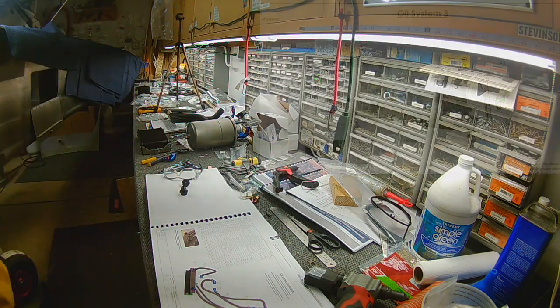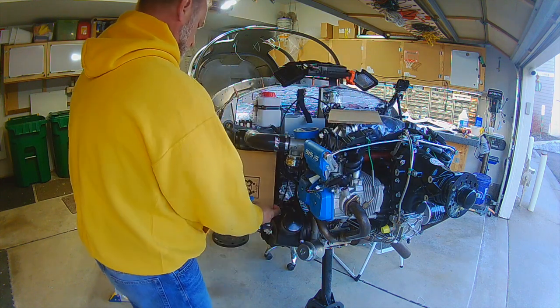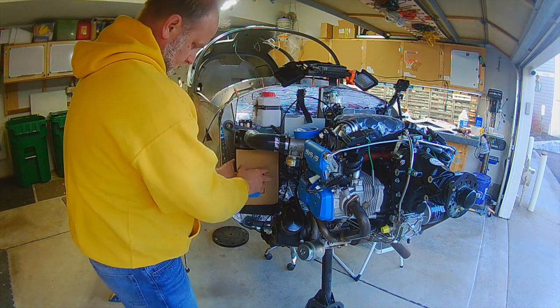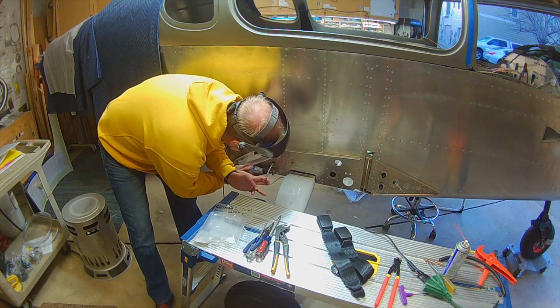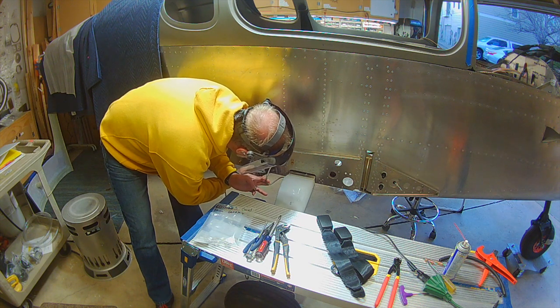Starting to work on the oil cooler — the air-oil radiator. There's a fairly large socket you need because there are torque values for a lot of these parts, and they're all unique to each location as outlined in the manual. I went out and bought a larger socket to fit the bolt attachments and get those torqued down correctly.